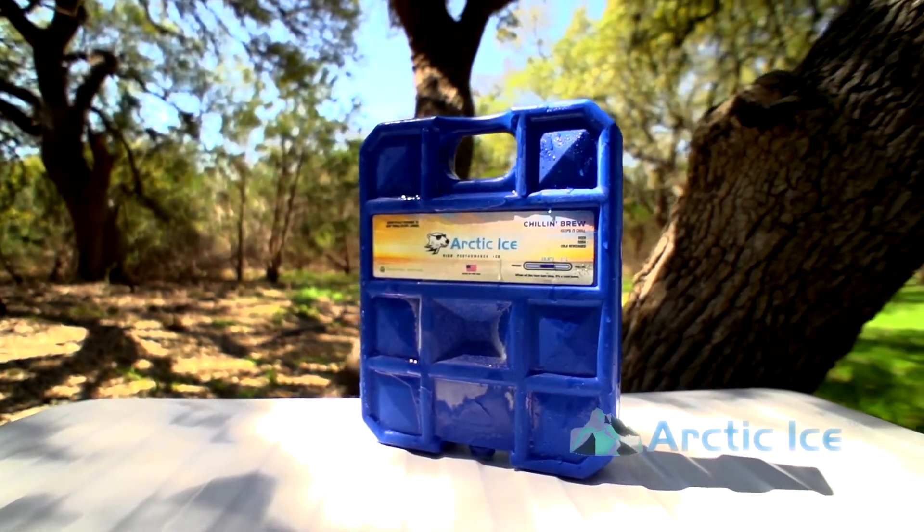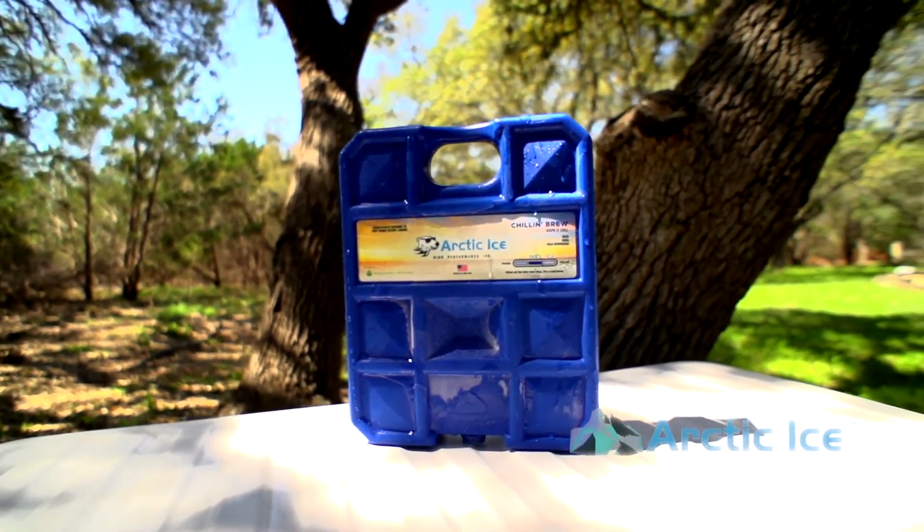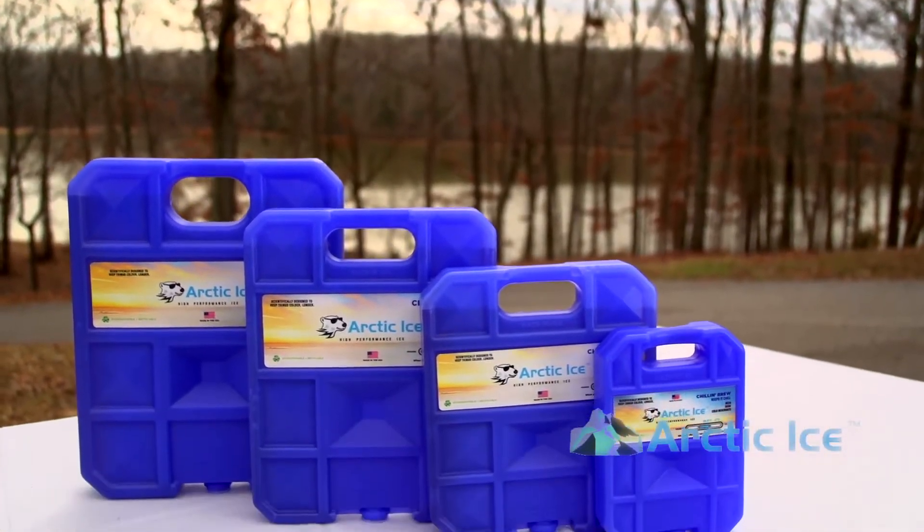The Chillin' Brew, with its 28-degree freezing point, is designed to keep your cooler colder than ice. It comes in four different sizes.